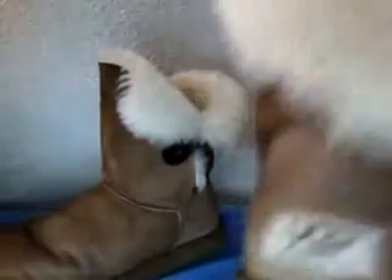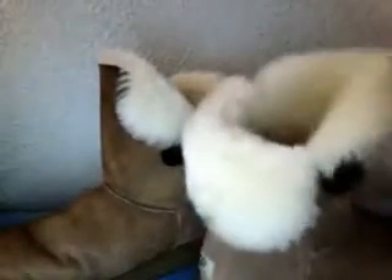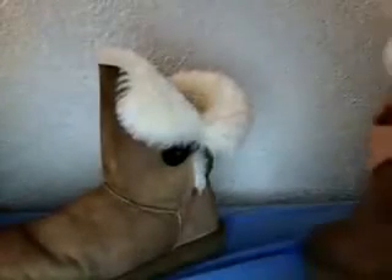They are real Ugg Australia. They're real sheepskin and everything, or leather, or whatever they are.